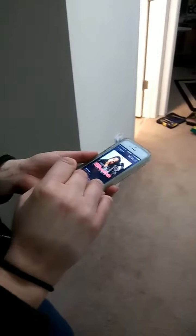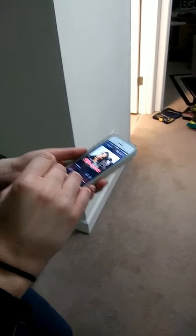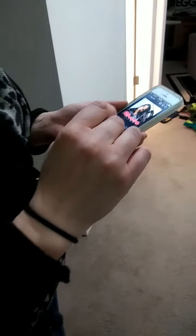A lot of times what we like to do is have music in our bathroom. So let's go to the bathroom really quick, not to do anything, but to actually see the device.